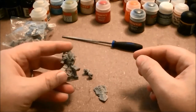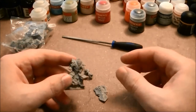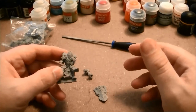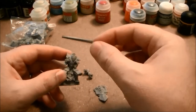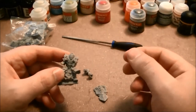Now that we've filed our models down and gotten all the imperfections off, you want to start examining them for assembly strategies. Basically, what we're looking for are things that when we glue them together are going to create difficulty in painting. If you glue pieces together that are too close together, it becomes extremely difficult and sometimes impossible to get the point of your paintbrush in between those pieces to apply paint to all the surfaces.